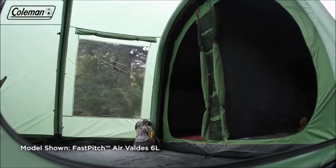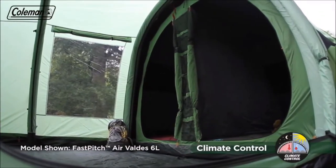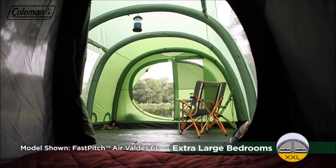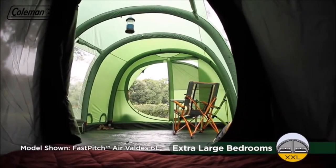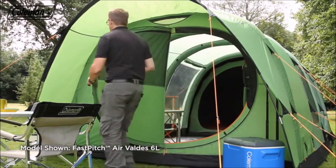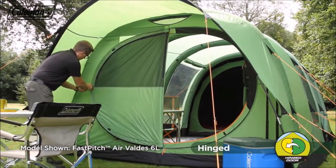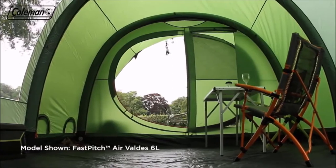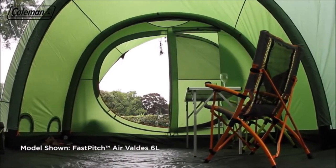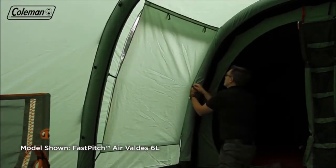Coleman blackout bedrooms also help to maintain a comfortable internal temperature, keeping the tent's bedrooms up to 5 degrees cooler during the day and up to 1 degree warmer during the night. The Valdez's luxurious blackout bedrooms are also more spacious than the average tent bedroom, comfortably accommodating larger double air beds. With the patented rigid hinge door, it's quick and easy to come and go from your tent — you can even use the toggle to keep it open. The large living area easily accommodates a family-sized table and chairs. The Valdez also features PVC windows with covers, offering the ultimate balance of light and privacy.